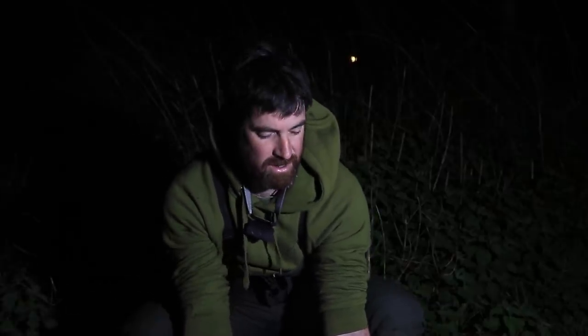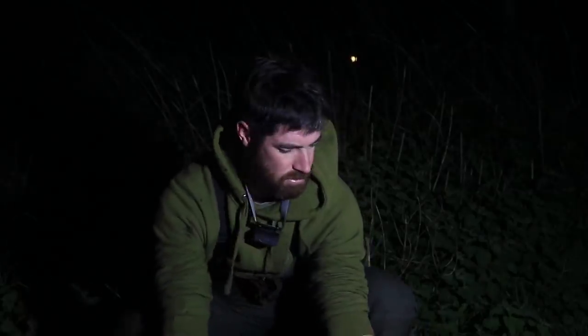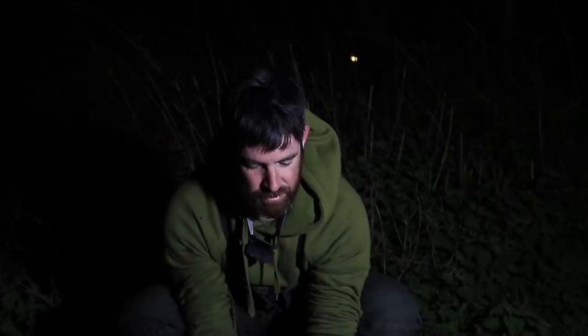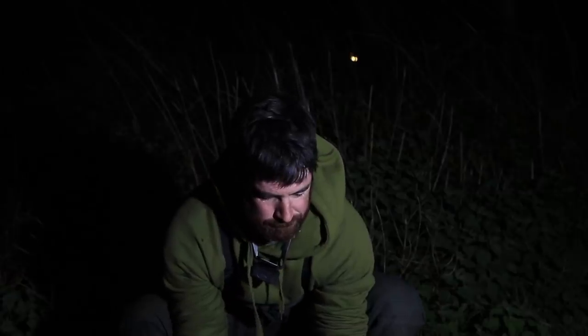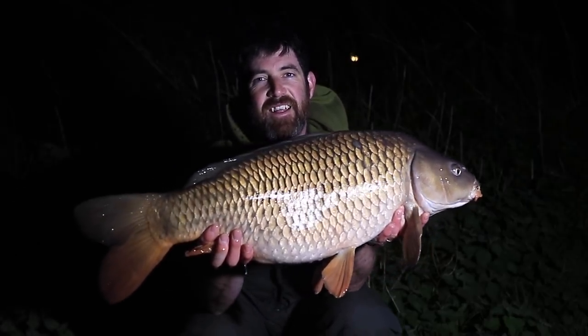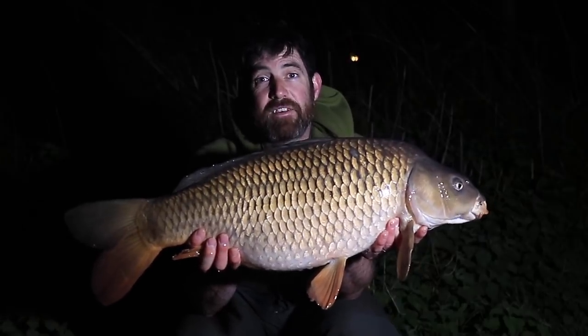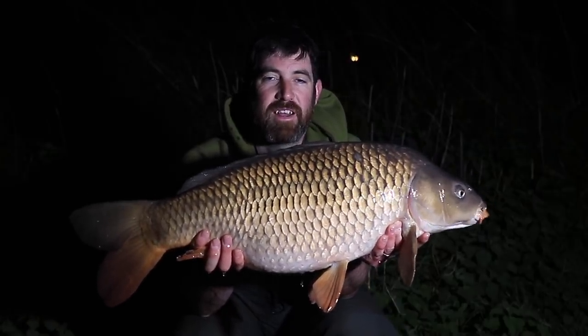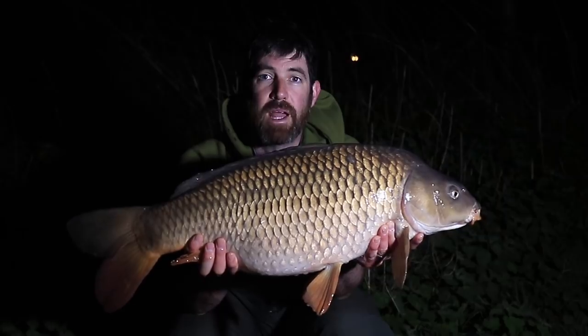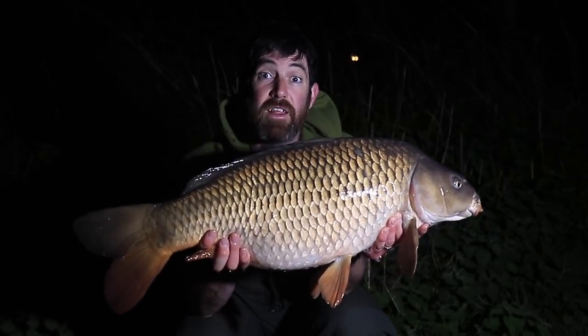We'll have a little go anyway. There we go — that's a lovely common, just a little bit over 20 pounds. This lake's got quite a lot of fish of this sort of stamp, so it's nice to come, get a bend in the rod, and catch some lovely fish like this in cold conditions.